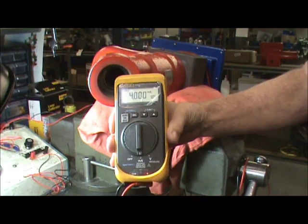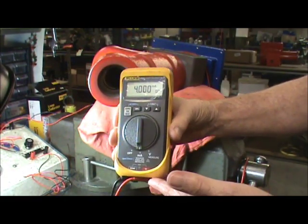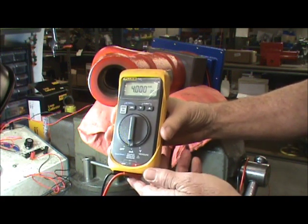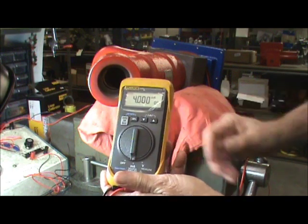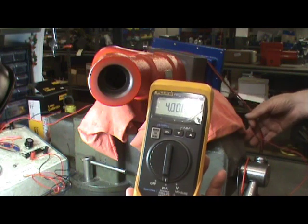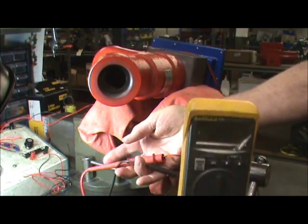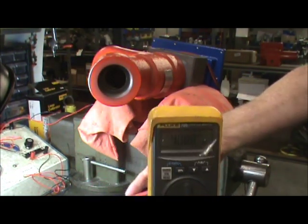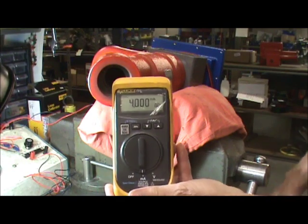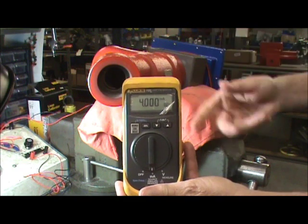We've already hooked up the power and I've got my 4 to 20 hooked up. One thing I noticed when you were trying to test the actuator at your plant — you were trying to use your probes and hold them on pins 4 and 5. What I've done instead is connected two wires to the signal generator and just connect them in here so I don't have to keep holding them and dropping them.